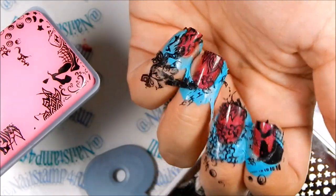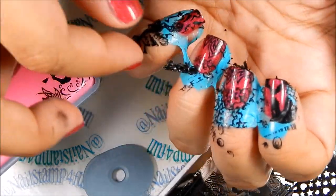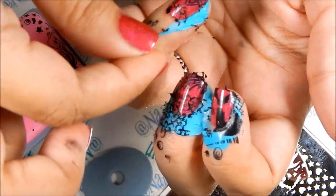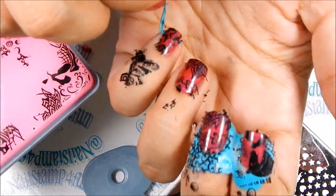The liquid latex does help — your fingers stick together — but aligning it is not easy. It did indeed stamp, as you can see. Maybe not the best, but it did stamp.